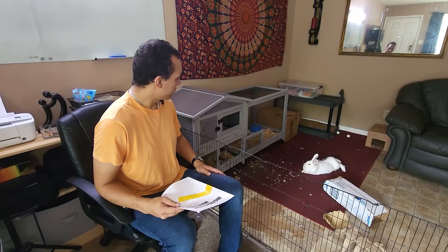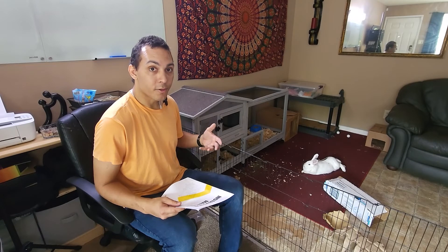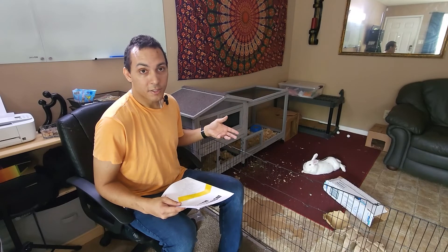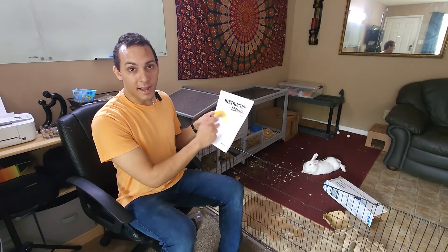That's all I have for now. I may do another review after a few weeks, so make sure you check out that review if I get that posted up. Anyways, thanks for checking out this review of the Aivituvin AIR-19.